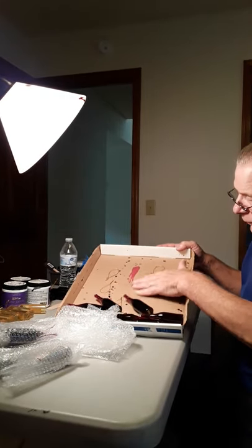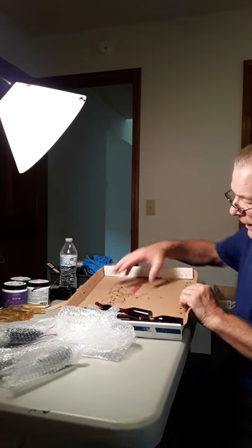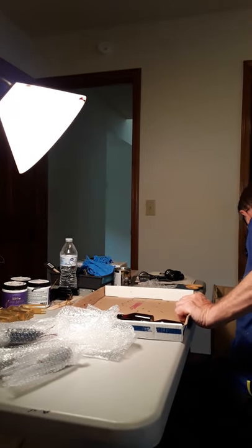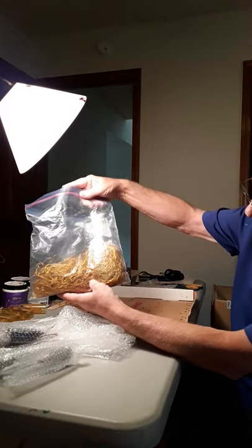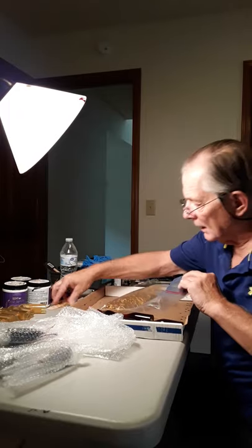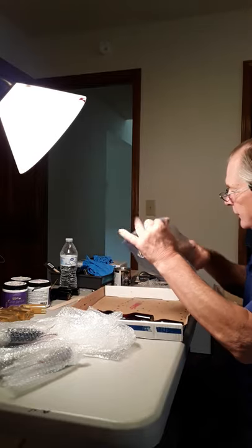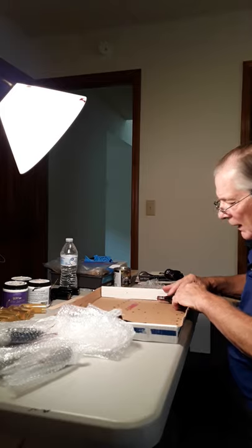The ribbons look like this — they're all on the bottom. I take these and put them off to the side, then put them in a bag like this so they can be saved for later. Then I line up the bottles.